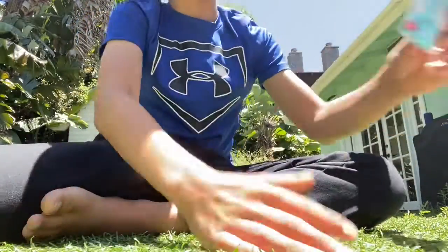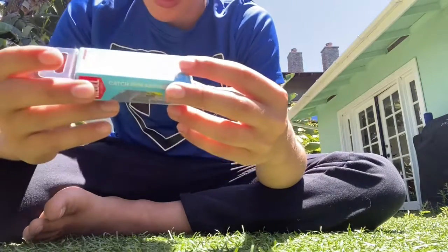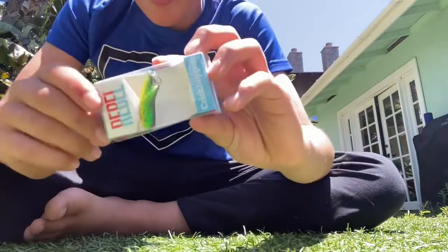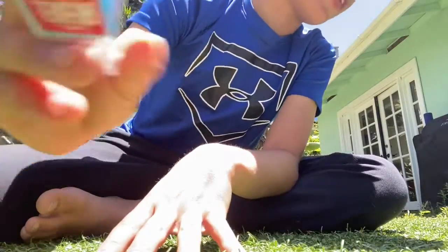We got this little cricket. It's called a Rebel Cricket Hopper. That's interesting — I'll give it that. That's pretty awesome.